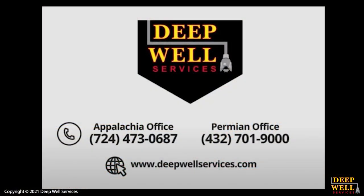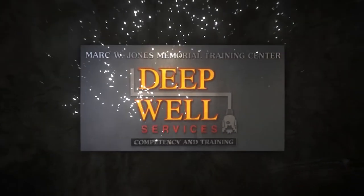If anyone has any questions after watching this video, please reach out to a member of the training department or operations staff. We thank you for watching and we'll see you next time.